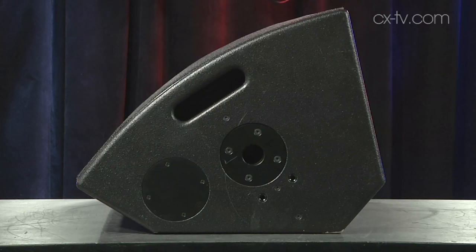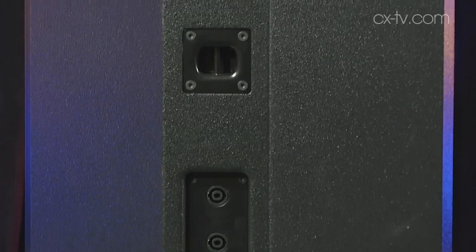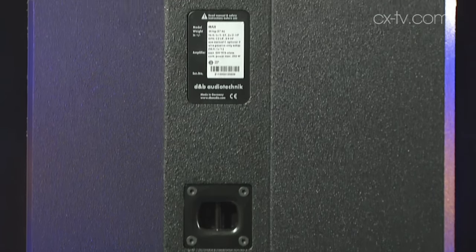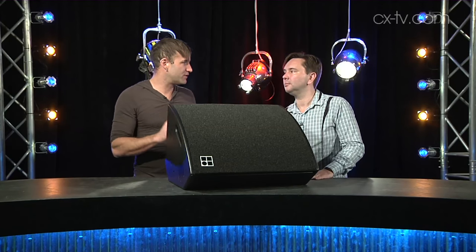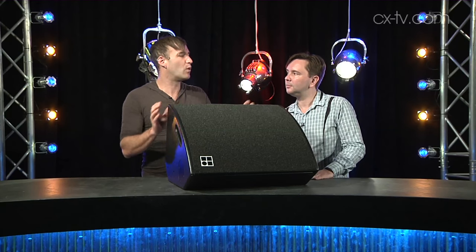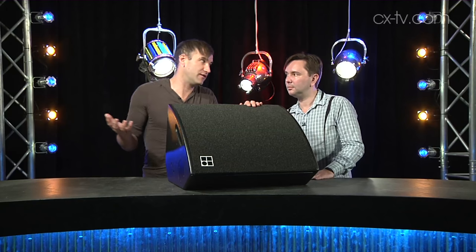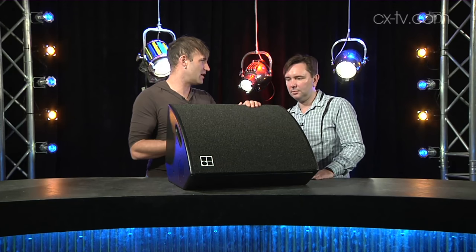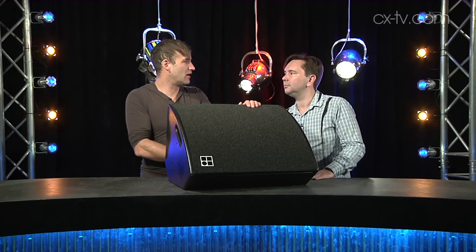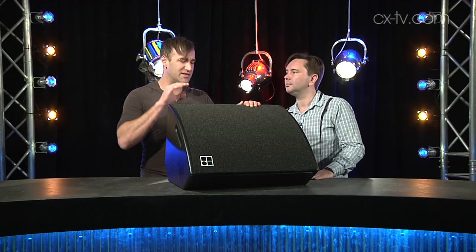There are a lot of other good things. It's designed primarily as a wedge, but there is a top hat and a safety wire attachment point — you can use it as a downfill box or on a stick. The pattern is a 60-degree conical and the response seems pretty consistent across that. The other thing is, once you move it away from you as you would on a concert stage, it still sounds the same — you just turn it up and it sounds exactly like it's still in front of you. I like predictability in a wedge, and this is very predictable.